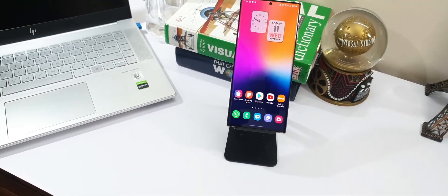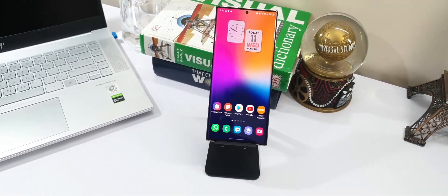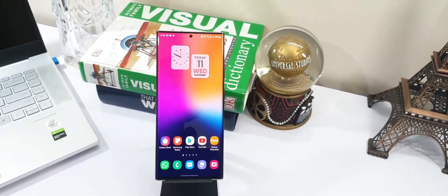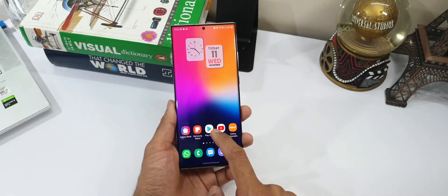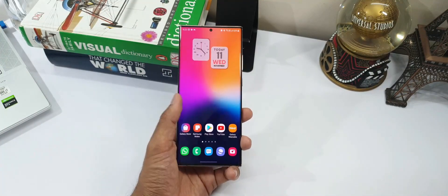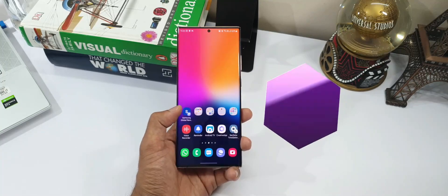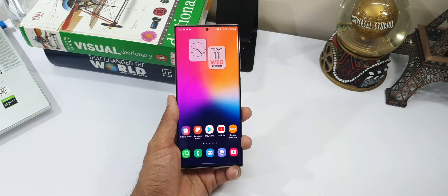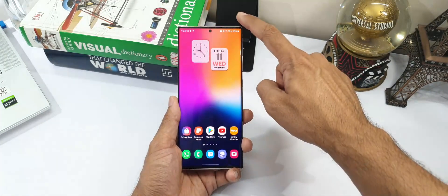The One UI 3.0 based on Android 11 on Samsung phones seems to be a great upgrade which offers some amazing features. And it is not just about that. According to me, one of the major changes is the animations on this user interface. This looks smoother than ever, especially at 120Hz adaptive display — it just feels amazing.